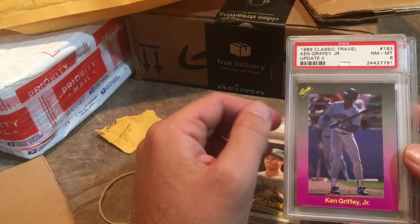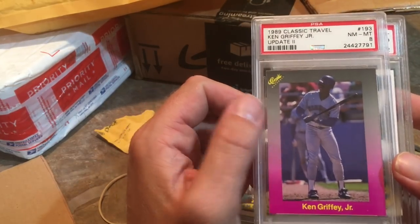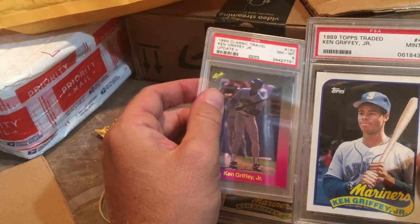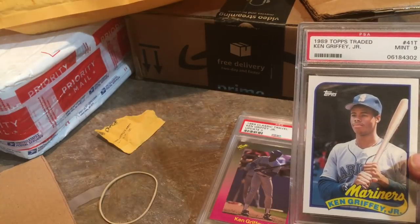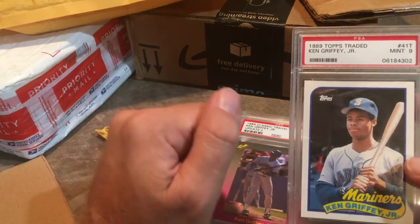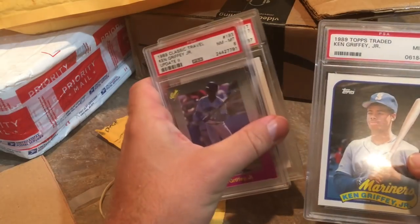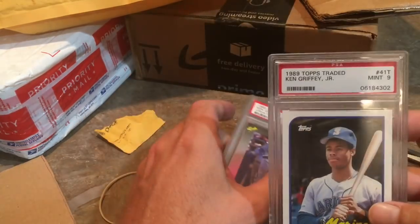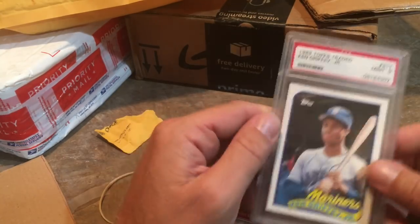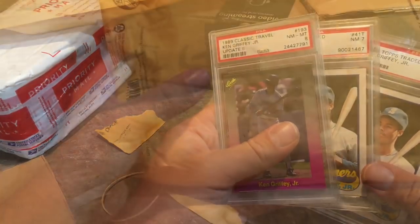And another Ken Griffey Jr. — I paid $11.83 for these plus $3.50 shipping, so roughly $14 to $15 total. Here's a Ken Griffey Jr. PSA 9 rookie card, '89 Topps Traded — a really nice looking rookie card. So three Ken Griffey Jr. rookie cards for roughly $15.